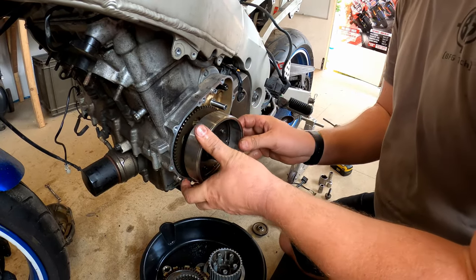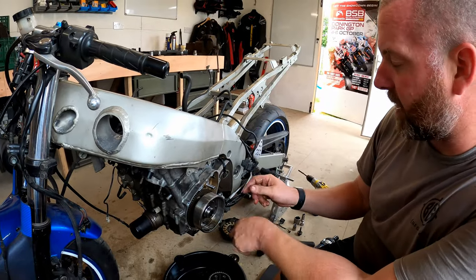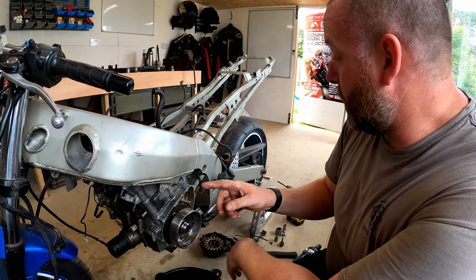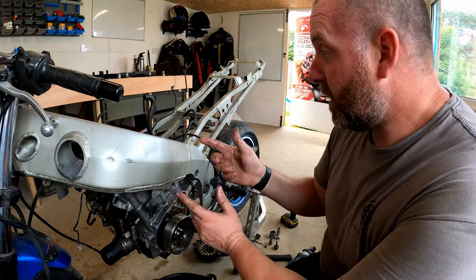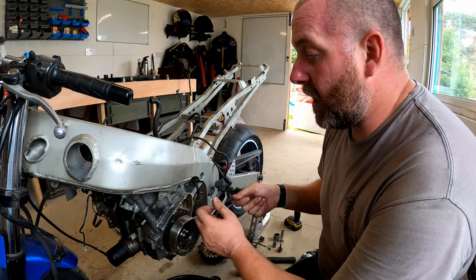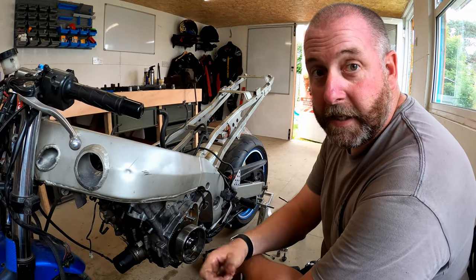Yeah, there we go. So now we've got both of them off we won't be fighting with them when it's on the bench, and we won't have any dramas getting them off because they're already off. So what we can do now is actually drop the engine out of the frame. What I need to do is pull out all the mountings around the engine to hold it to the frame, then put a jack underneath to support the weight of the engine. Once all the mountings are out I can lower it to the ground. I'll go grab the jack and find all the mountings.